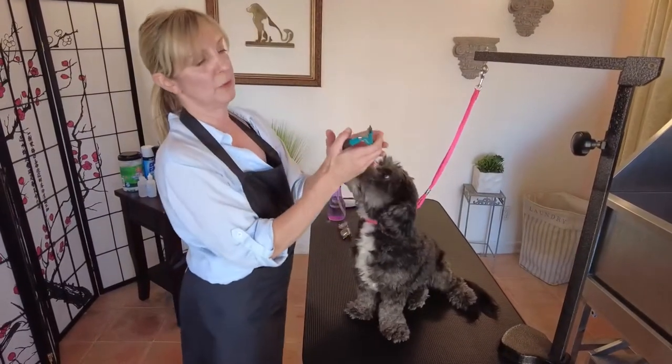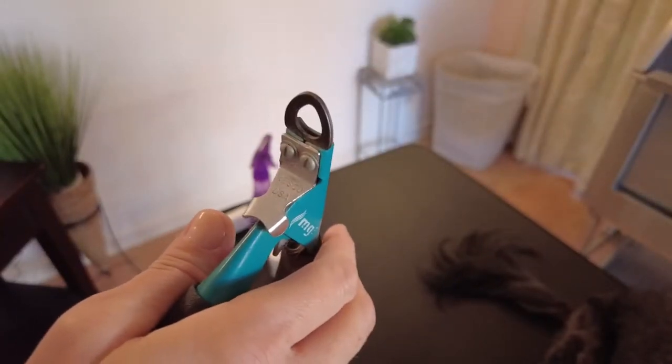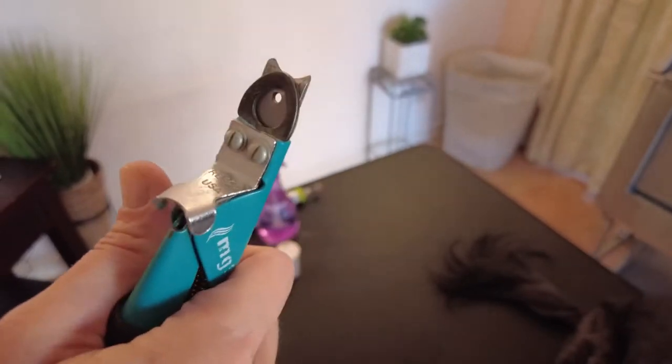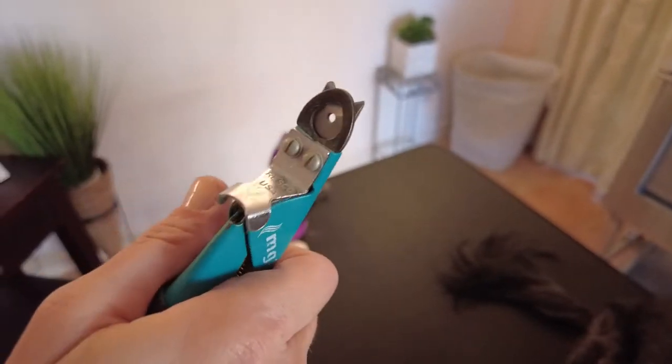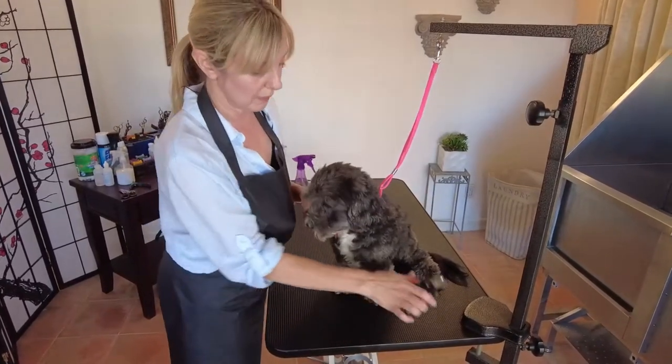There also exists — and I haven't used this for a few years — a guillotine-type nail clipper. On that one, there's a blade that goes up and down: when you squeeze it, you put the nail in the hole, you push, and that's how you clip the nail. I'm not going to use it today but wanted to show you what it is.